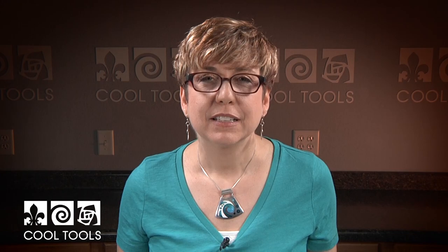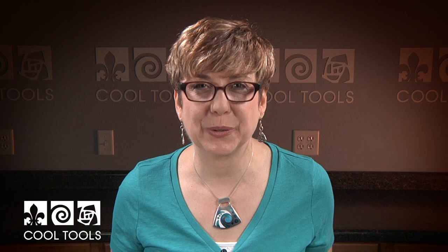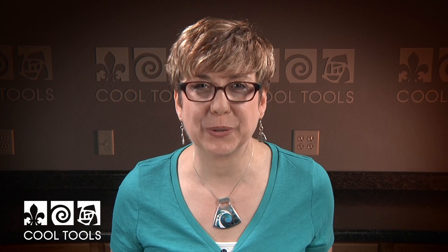If you want to learn more about enameling on metal clay and go more in depth, check out my videos — each has three full projects and goes into much more detail step by step. I hope you've really enjoyed doing this project. I've got other projects coming soon. Thanks for joining me. Visit our Learning Center at CoolTools.us for more jewelry making videos. Subscribe to our YouTube channel, like us on Facebook, follow us on Twitter, and sign up for our email list to be the first to hear about new videos, new products, and other cool stuff from CoolTools.